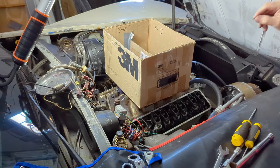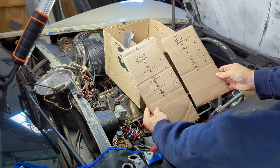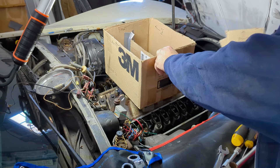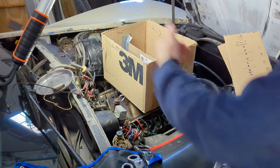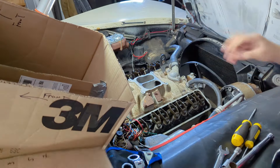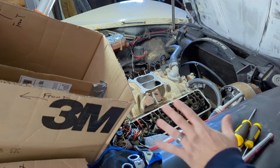Radiator's drained, we're ready to get into business. I went ahead and set up for my pushrods to keep them in order, and a little box here for the rocker arms — just to keep them in order. Maybe it's overkill, maybe it's not, but I can be a little OC about some things.